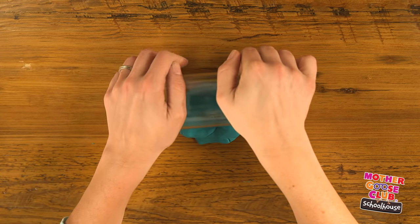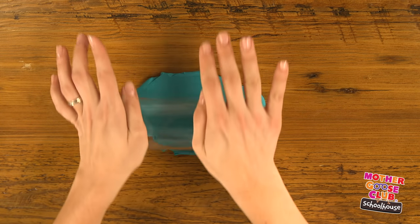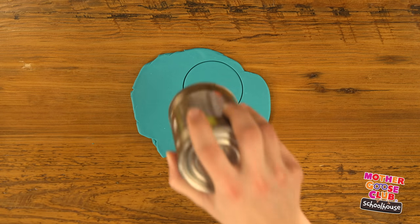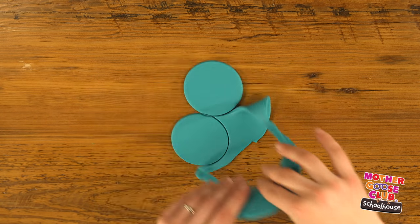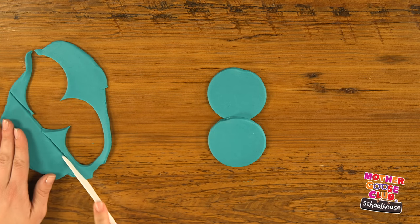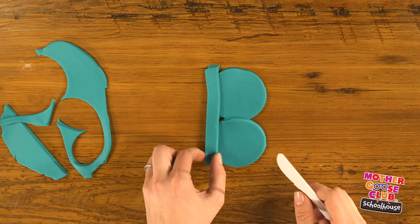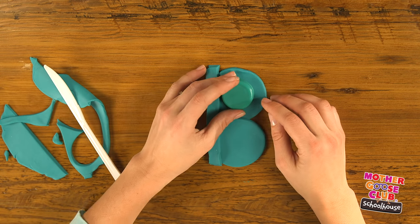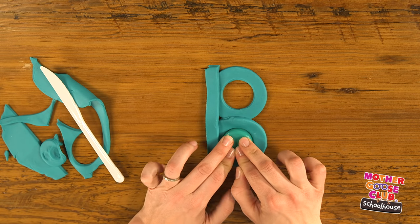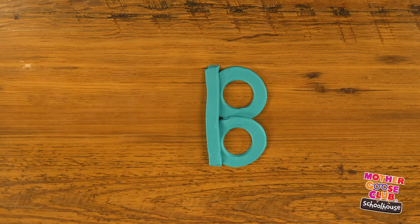For B, let's try something a little different. We're going to roll our dough out flat using the side of our jar, flipping it over as you go so that you get a nice and even pancake. Now I'm going to use my can to cut out two circles. Put them in the middle like this, and then for the rest of my pancake, I'm going to cut out a long line and set it along the sides of my circles. Now to make it look more like a B, I'll use my bottle cap to cut out the center of each. And there we have our blue B.